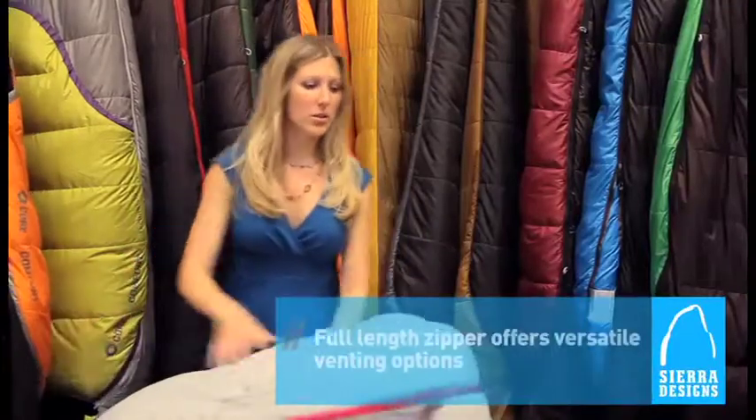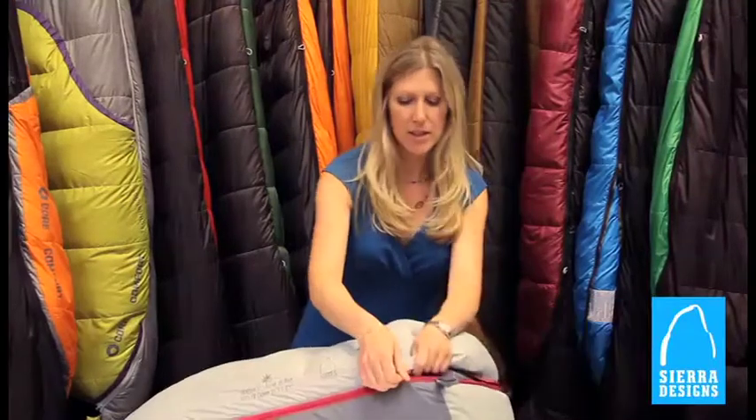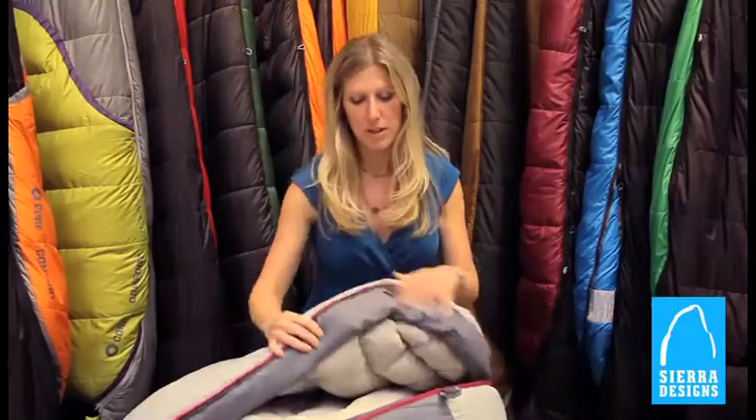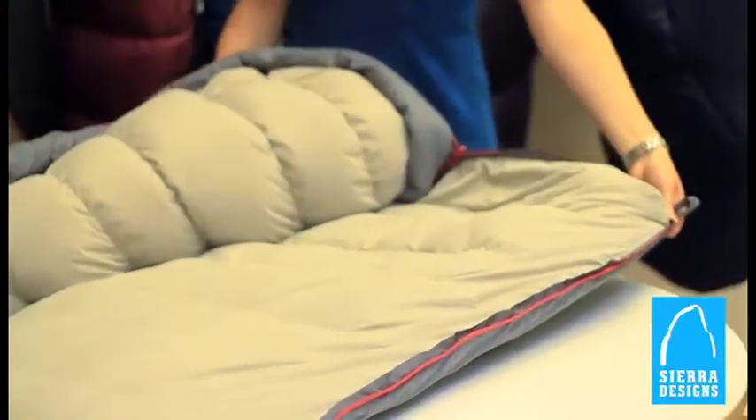This bag includes a full zip which goes all the way around the bag. So on warmer nights, you can just unzip the bottom half and vent as much as you want. Or if you unzip it completely, it does open up fully to function as a blanket.